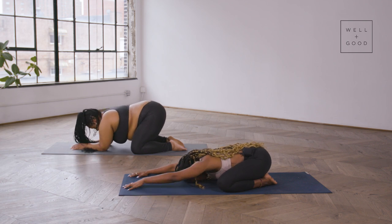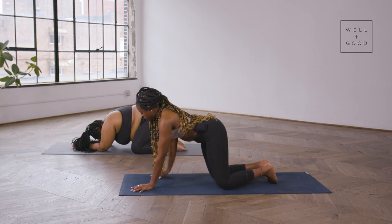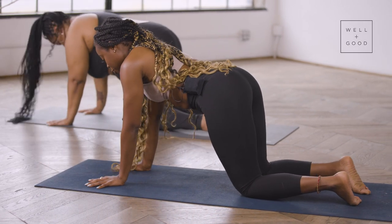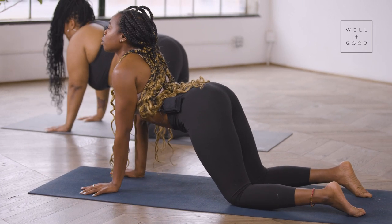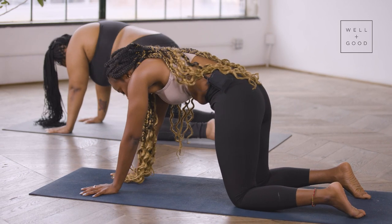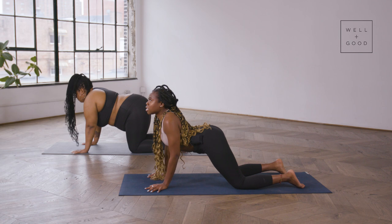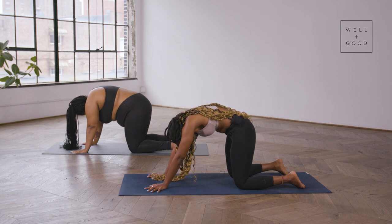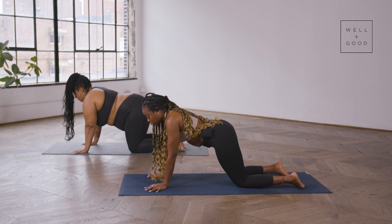Bring the hands back to center, spread through all ten fingers, and begin to push up into a nice neutral back position — shoulders over wrists, knees under hips. We're going to drop into our cat-cow: drop the belly, open up the heart, spread through the collarbone, gaze up slightly to the sky, and as you exhale, round it out, stretching through the whole back body. Squeeze the shoulder blades, then draw the navel into the spine and release the head.